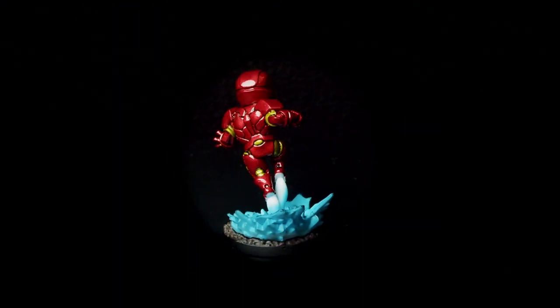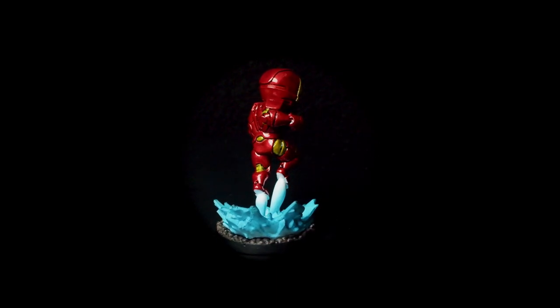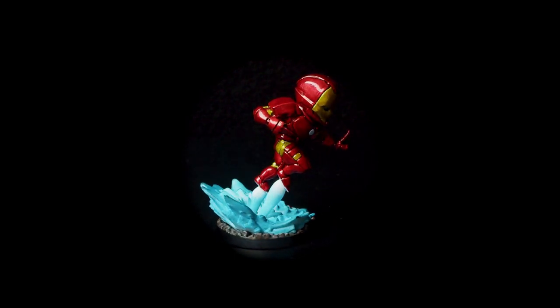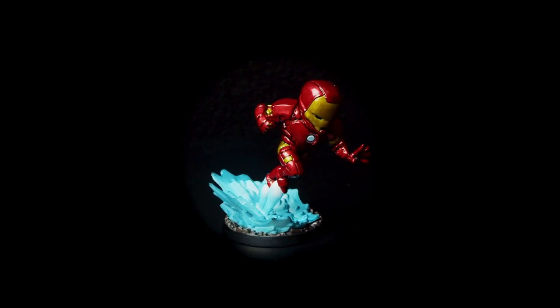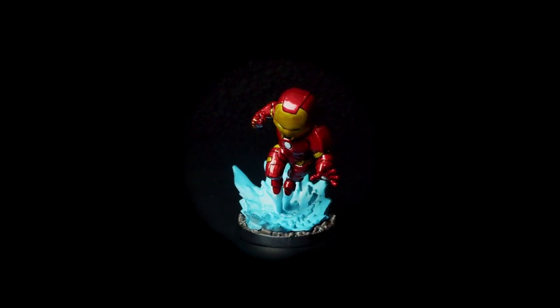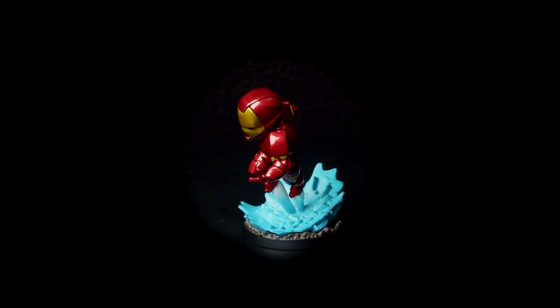And that is it — our Iron Man is done! I gotta say, it is a really cool effect, and I'm not the biggest fan of gloss on my minis, but if there's a better model for it, I don't know what it is. What I really enjoyed about this project is that I didn't use any complicated techniques, only simple layering, really. But the specific colors and finishes make it look like a million dollars. It's really eye-catching on the tabletop.